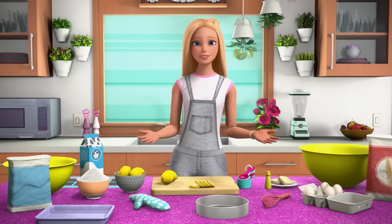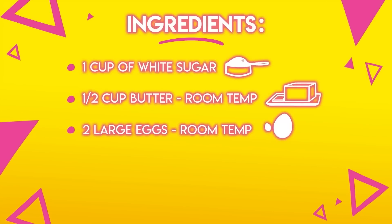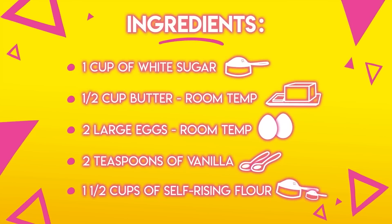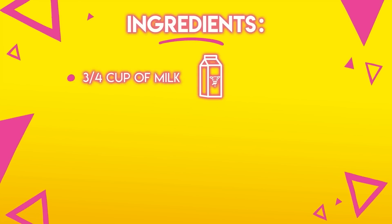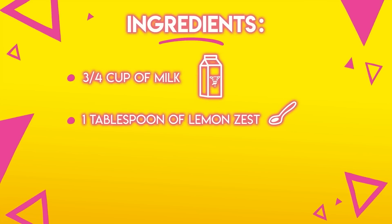Here's what you're going to need for the recipe: one cup of white sugar, half cup of butter at room temperature, two eggs also at room temperature, two teaspoons vanilla, one and a half cups of self-rising flour, three quarters cup of milk, one tablespoon of lemon zest — I'll show you how to make that — and one tablespoon of lemon juice, which isn't a lot.